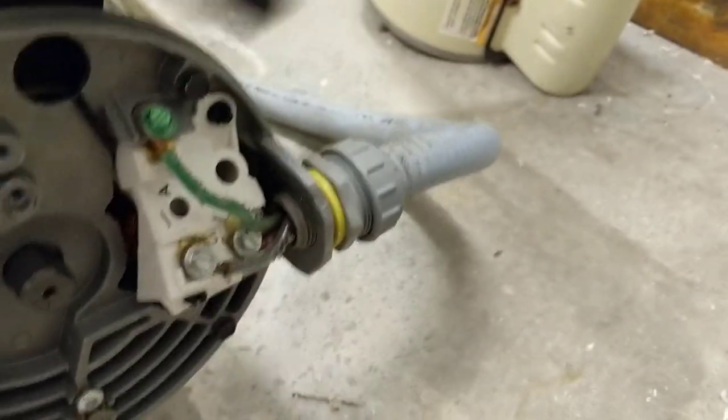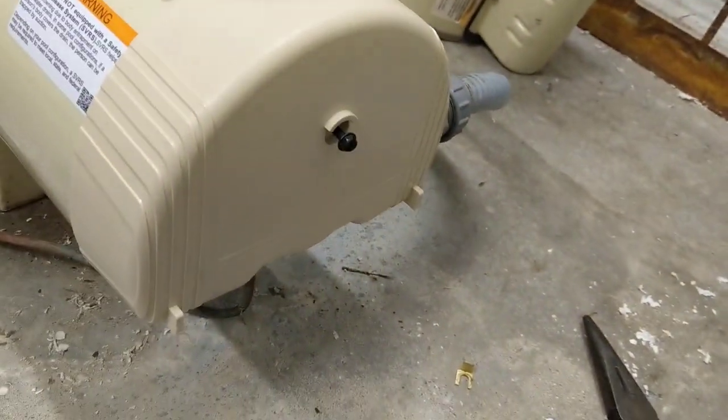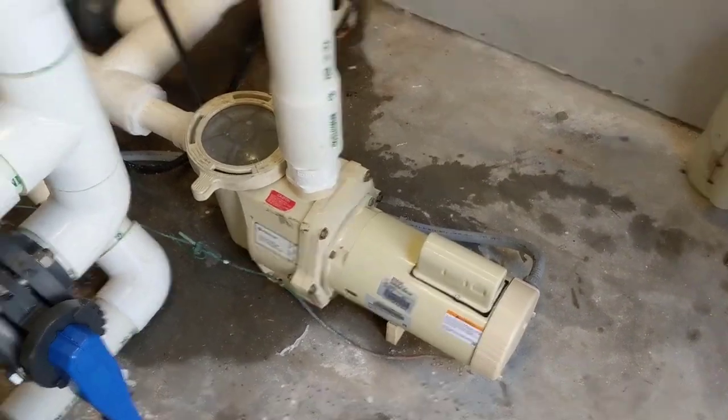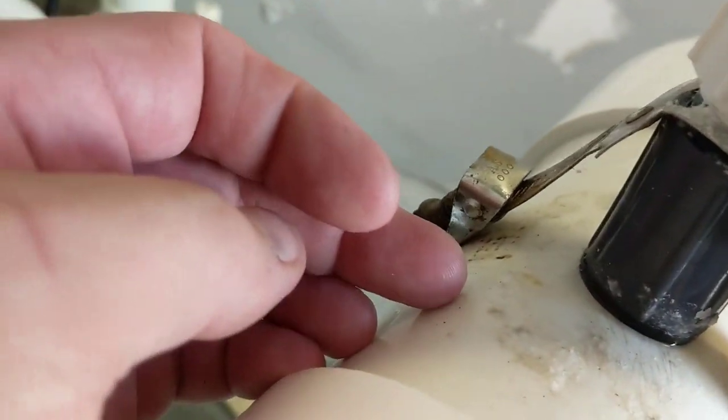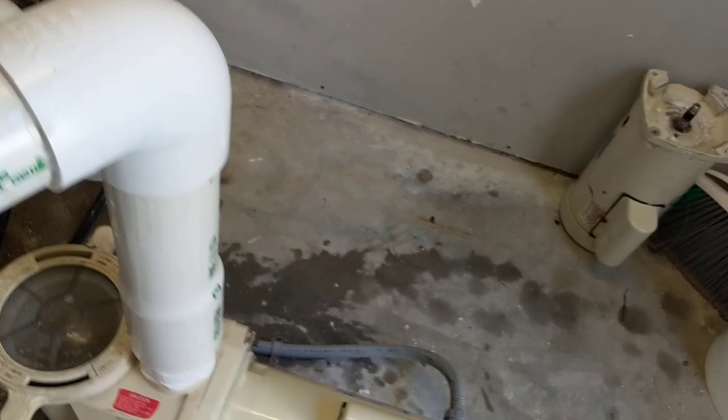We got the electrical hooked up — got our seal tight back in here, got our ground and our two power legs hooked up. So now we can put the cover plate back on and tighten that up. All right, got the motor up and running, and it looks like we're bone dry under the motor. But I did notice a leak right here — looks like we're leaking some water around here, and it's running off the bottom here. Looking down, so I have to seal that up. But the motor, we're all good there.